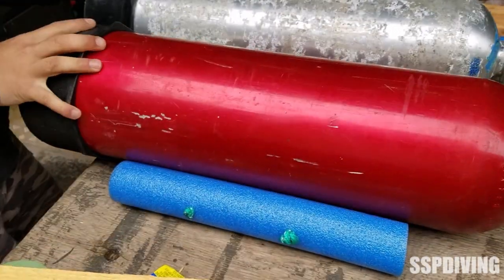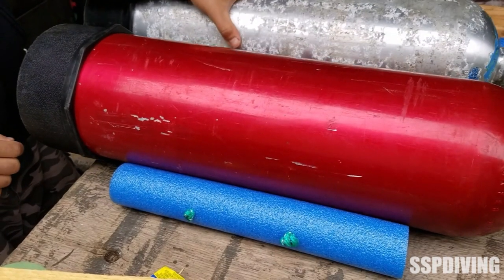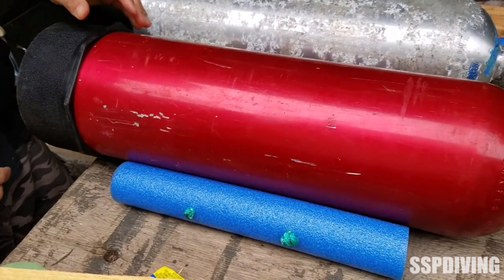We'll throw both of our tanks in here and give them a little push so you can kind of see that they're holding there nice and secure. So there's our finished product.